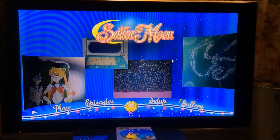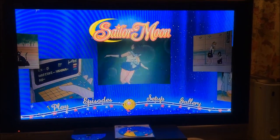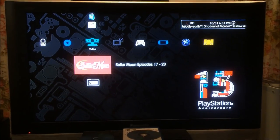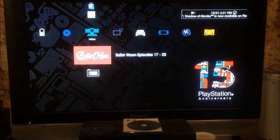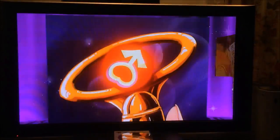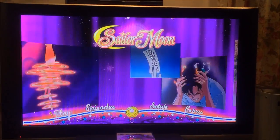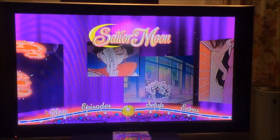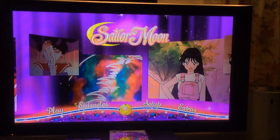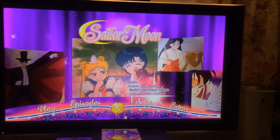I'll also show Mars' disc. This one's got a red background behind the logo. This one is for Sailor Mars and it's the same deal — with her transformation pin as the cursor. Everything pops up the same way.